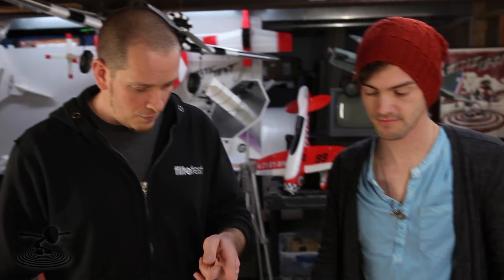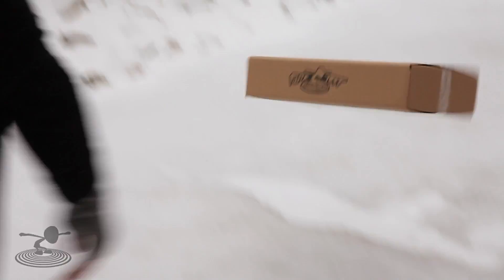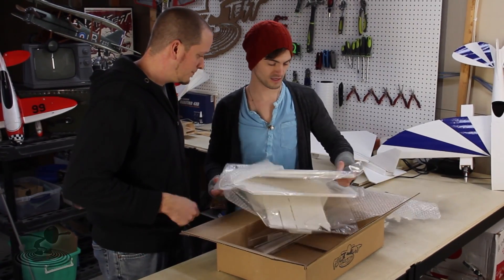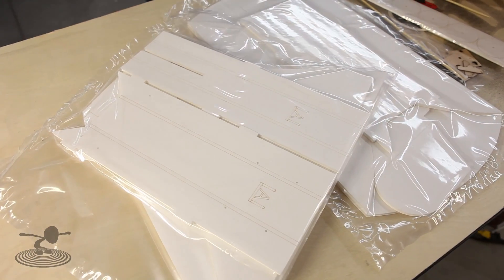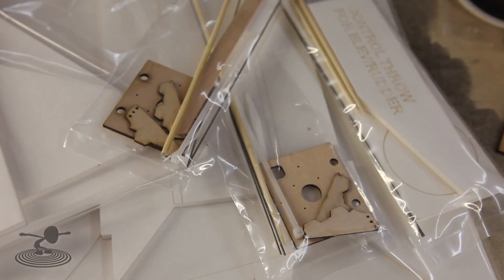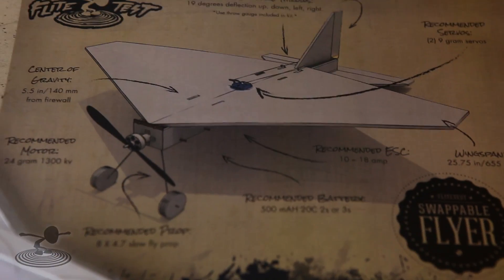This thing is packaged very well — we put it through its paces and figured out a way to package these foam models so they shouldn't be damaged. What you've got in here is a bunch of pre-cut pieces; you don't have to make the measurements yourself. Everything is ready to go. We actually laser-etched basic instructions and fold styles on the pieces, and included CG positions. The hardware package includes foam wheels, throw gauges, and extra bamboo skewers.